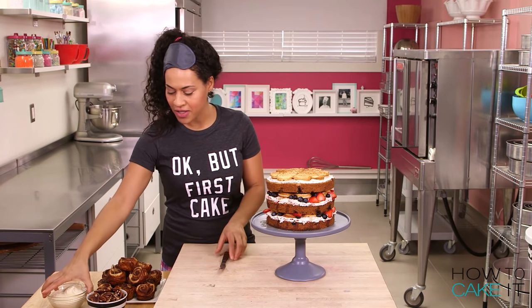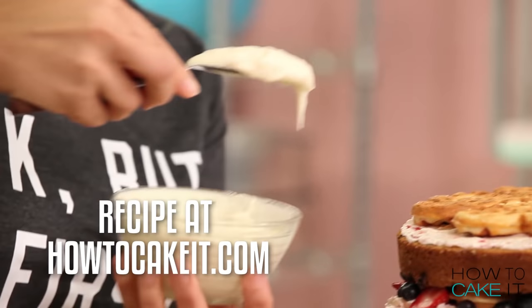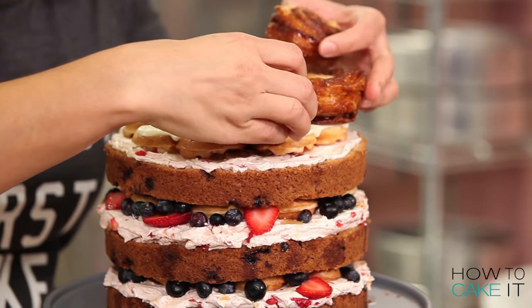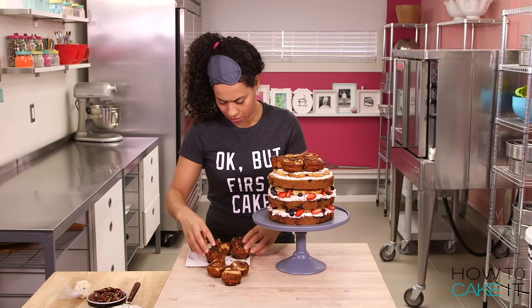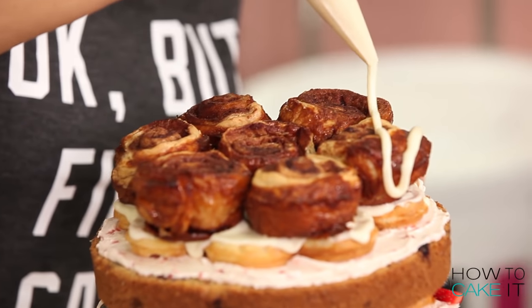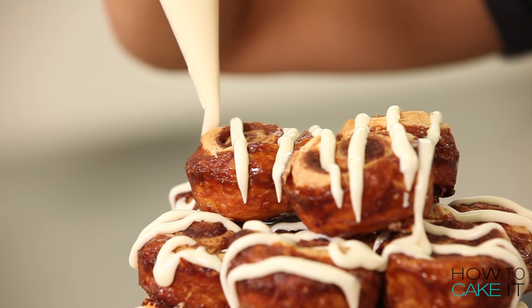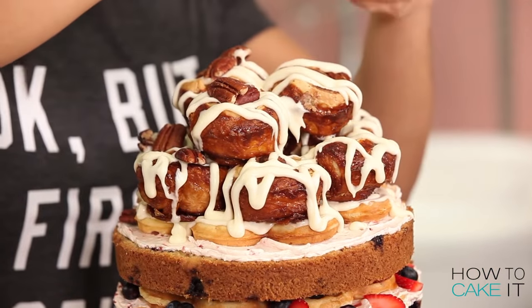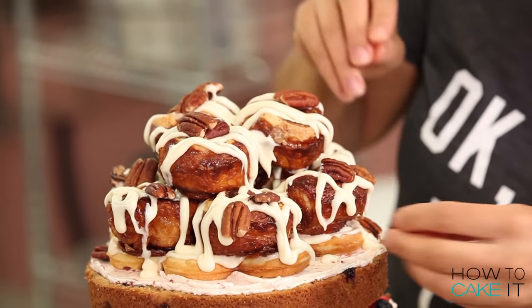Let's top this cake with some cinnamon buns — I have them right here already baked. But first we're gonna top this crown waffle with some cream cheese frosting. You can find my recipe for cream cheese frosting at HowToCakeIt.com. I actually thinned it out a touch with some whipping cream so it's more like a glaze. I put some into a piping bag and I'm gonna drizzle. I love pecans on my cinnamon buns, so I'm going to strategically throw some pecans on for crunch and flavor.